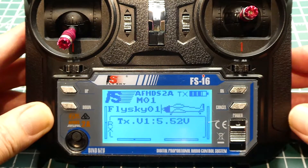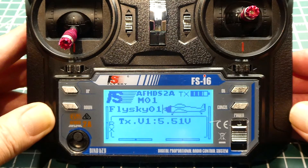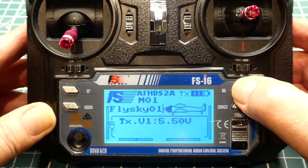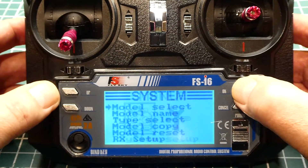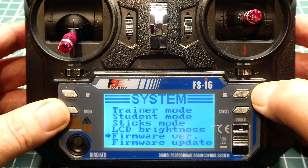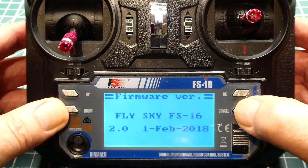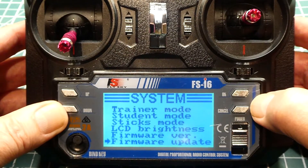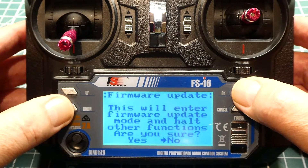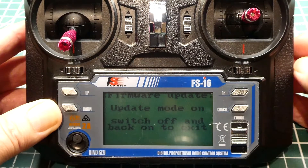We run some software. We have our transmitter powered up with the interface cable plugged into the back and a USB cable from the FTDI module to our computer. We go into the menu and down to check the firmware version currently in the transmitter — it is FlySky version 2. We go down to firmware update, press OK, press OK again, and select yes, then press OK again. Now we can run the software on our computer.